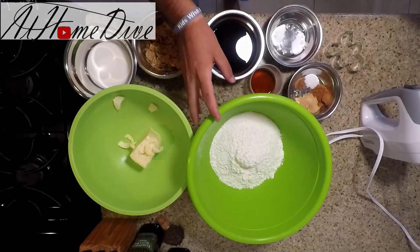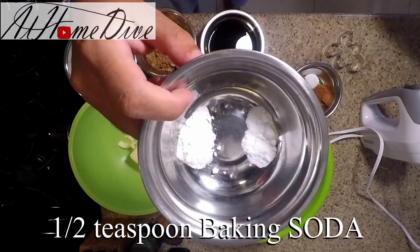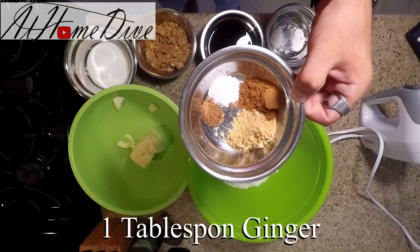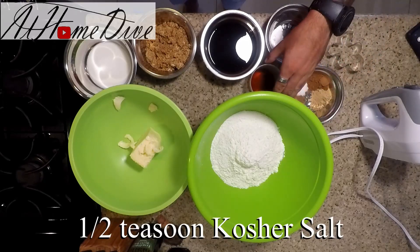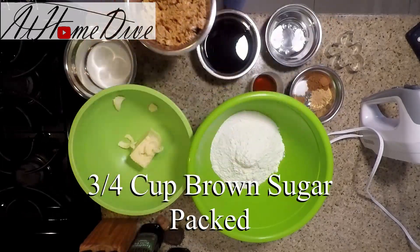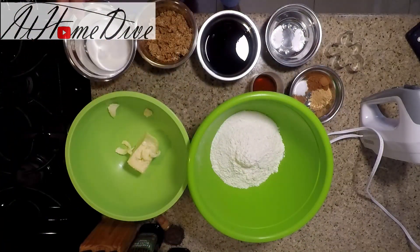So today on the counter, we have a pretty simple list of ingredients. We're going to start with three cups of AP flour, one half teaspoon of baking soda, and three quarter teaspoons of baking powder, one tablespoon of cinnamon, one tablespoon of ginger, one quarter teaspoon of nutmeg, and half a teaspoon of kosher salt, one tablespoon of vanilla extract, six ounces of dark molasses, three quarter cup of packed brown sugar, six ounces of semi-softened butter, and two tablespoons of milk.